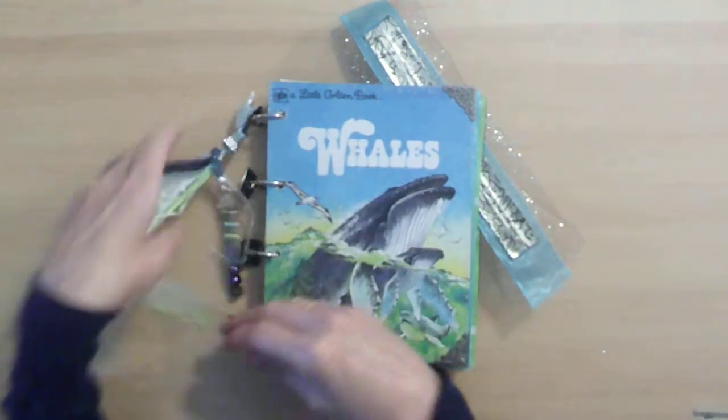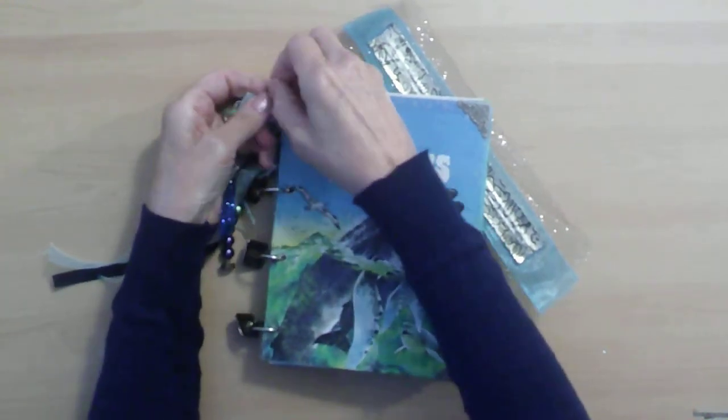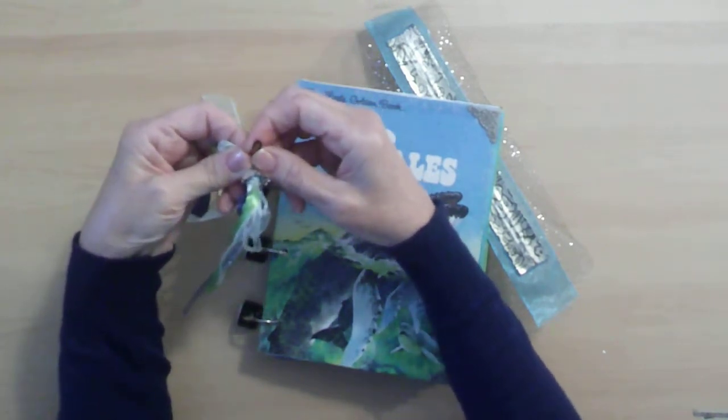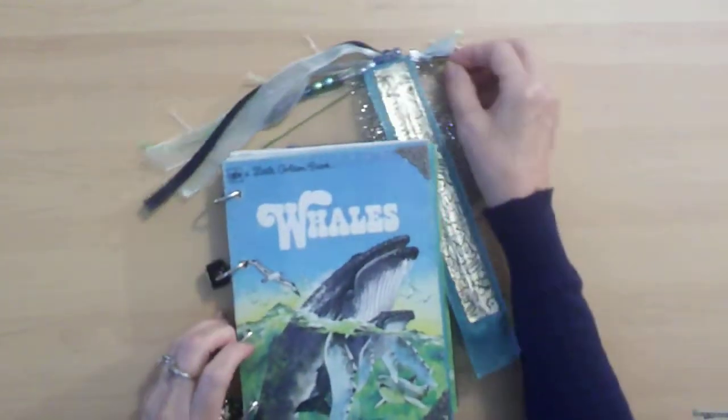This tassel can be taken off, which is held by a little bow pin. Tassel is off — just a simple little tassel. We'll hold onto that outside here now and look at our whales.